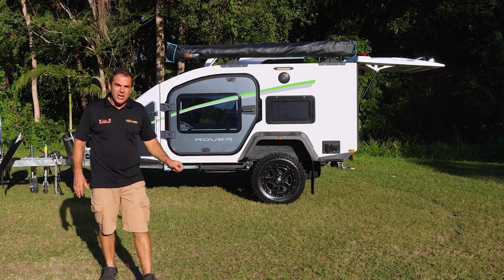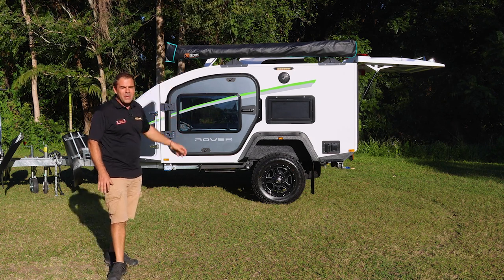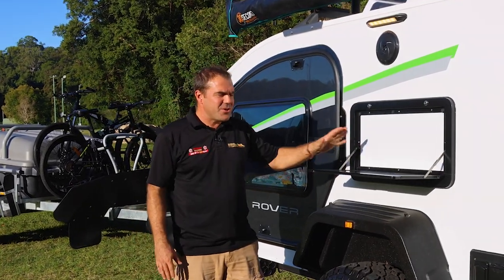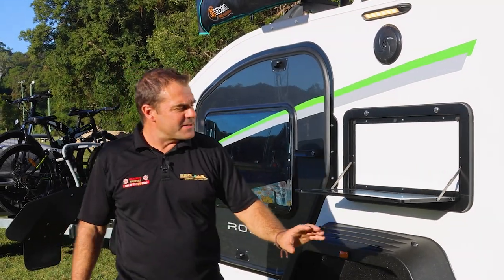With a little Honda generator or caravan park power, I've got 240V air con on top. We've got our entertaining area out here. Once we throw this awning out, I do have a good spot to hang out with my Bluetooth speaker, some drinks, and enjoying this.